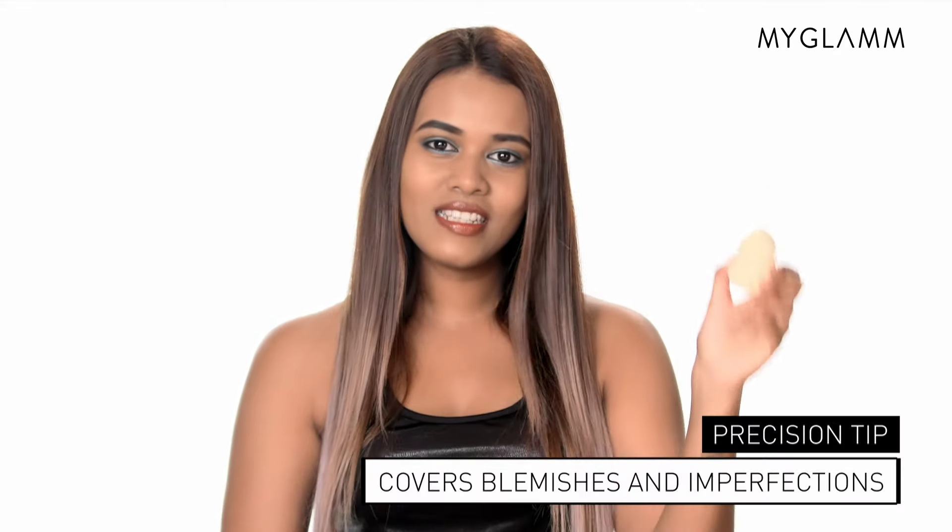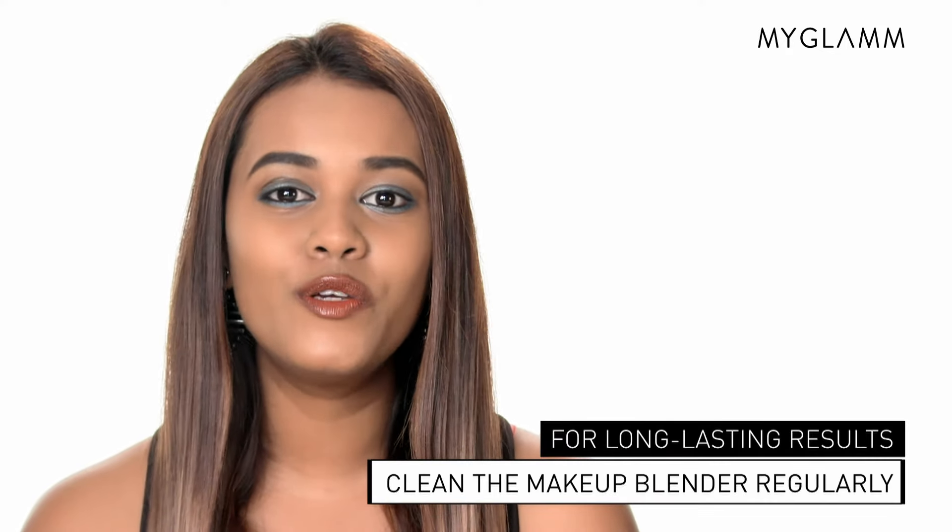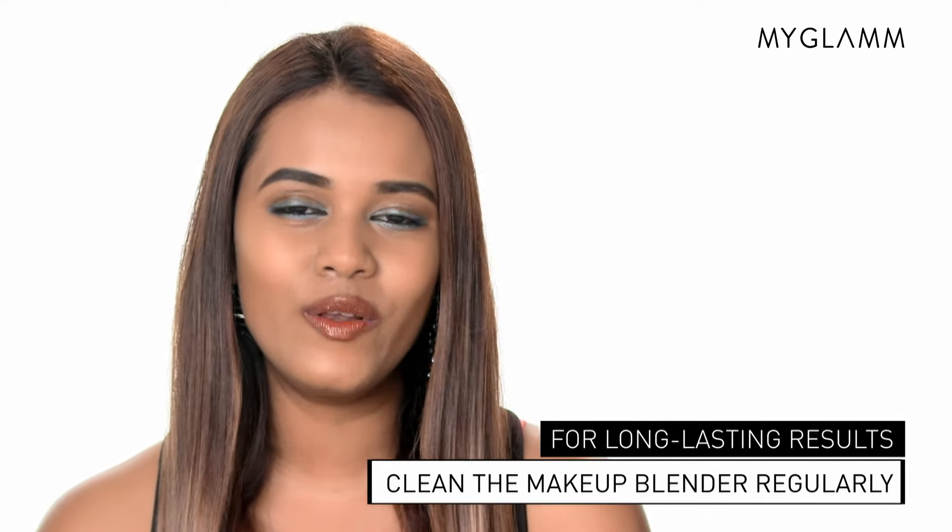The precision tip covers blemishes and imperfections. The Makeup Blender Sponge works absolutely well with the Total Makeover FF Cream, and for long lasting results make sure that you clean your makeup blender sponge regularly. Don't forget to grab your own makeup blender sponge at www.myglam.com.